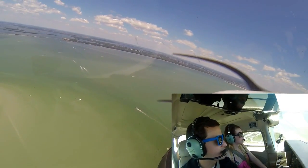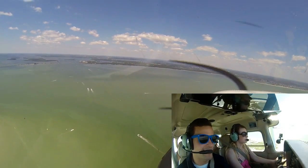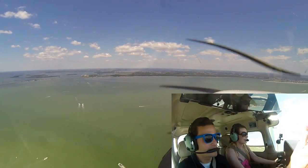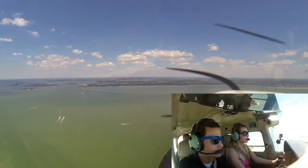We'll head right back in just like this. You ready to take over? I hope you know how to land because I forgot. We'll just keep going like we're going across the right side of the shoreline, aiming for it just like this.